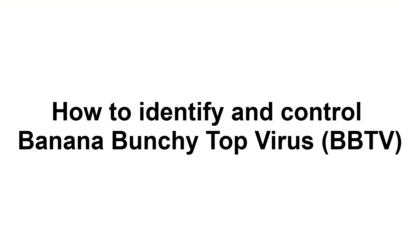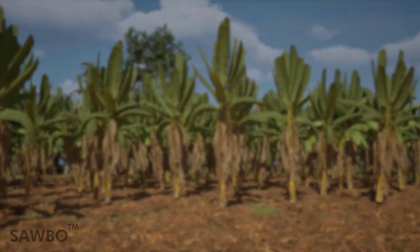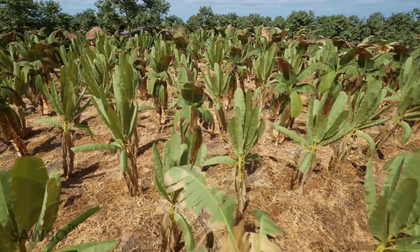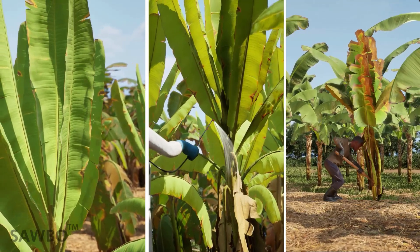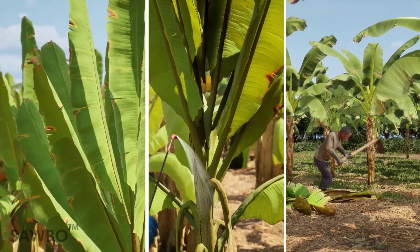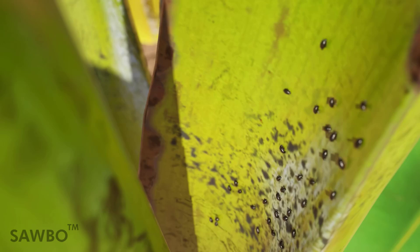How to identify and control Banana Bunchy Top Virus (BBTV). BBTV is a serious disease of banana that can spread through your crop and result in 100% loss of your banana crop. In this animation you will learn how to identify the symptoms of BBTV, control BBTV, and protect your banana crop from BBTV.